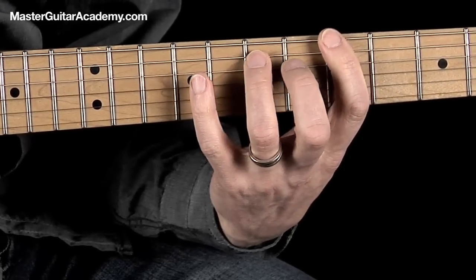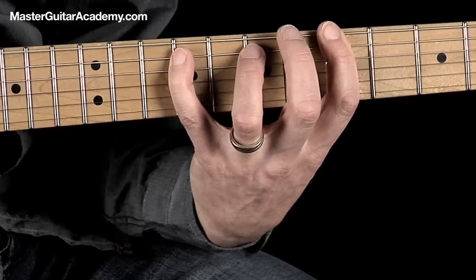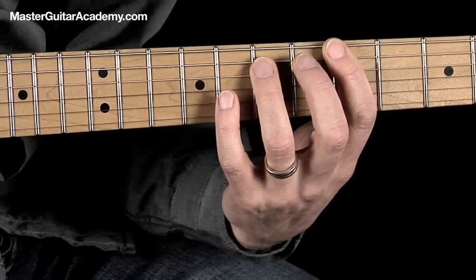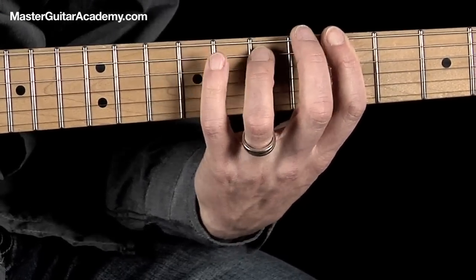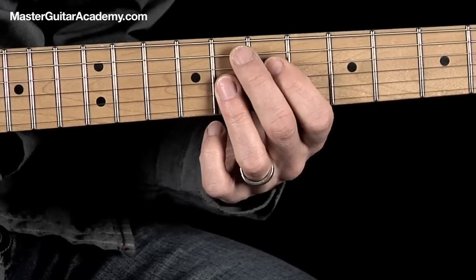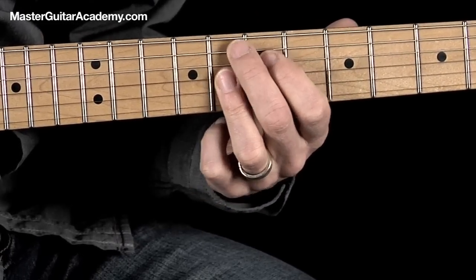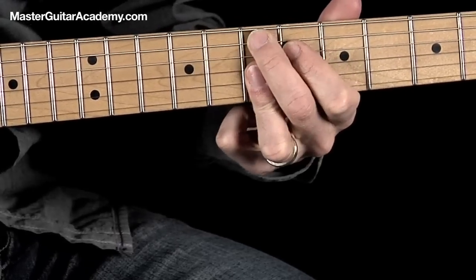Then we go back to the I chord A — that's slightly more than one bar. We can count this way: one and two and three and four and one and two and three and four. That's a very typical turnaround. So we are on bar 11 — one and two and three and four and one and two and three and four. The chord here is F9, and it comes on the two, and the E9 comes on the two and three and four.